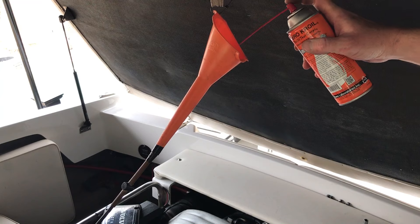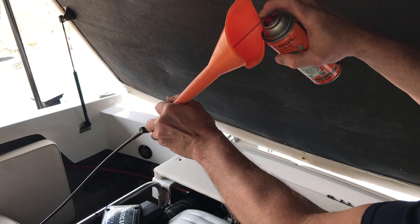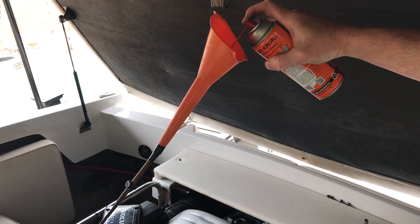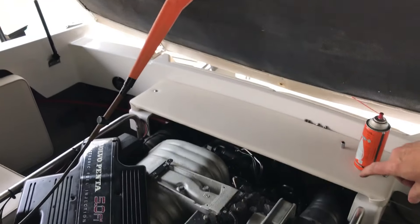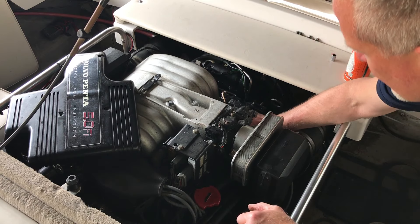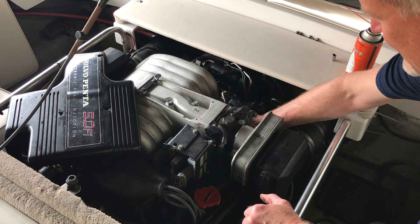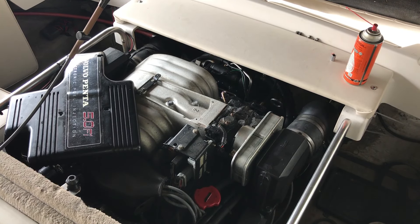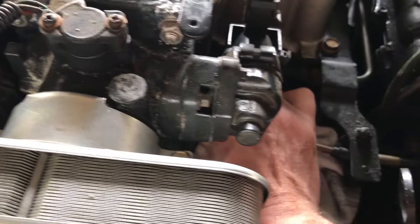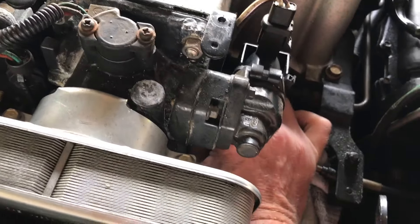We'll start putting oil in it. I'm going to spray a bunch of Croy oil down in here and fill this funnel up just a little bit. Then down here at the engine I'm going to move the throttle cable back and forth. I put a towel down here to catch the lubricant. I'll keep moving this back and forth until the fluid makes its way down with gravity. I can feel it smoothing up already.